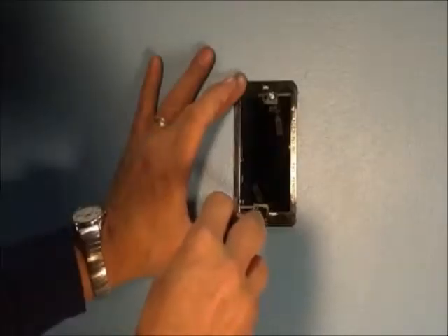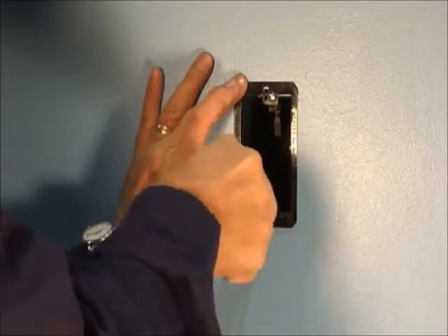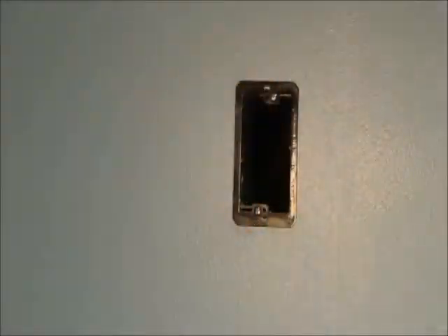All of our mounting brackets adjust to fit quarter to one-inch thick wall materials, and you can mount them horizontal or vertical. UL and CSA listed low-voltage mounting brackets from Arlington in round, single, two, three, and four-gang styles.